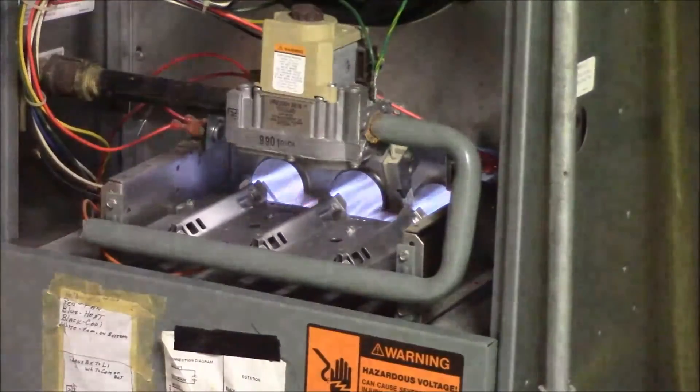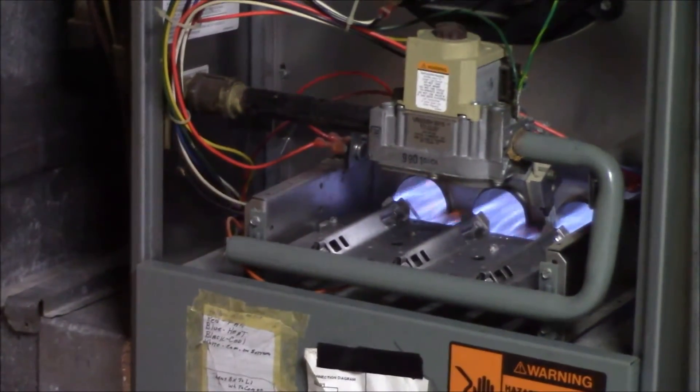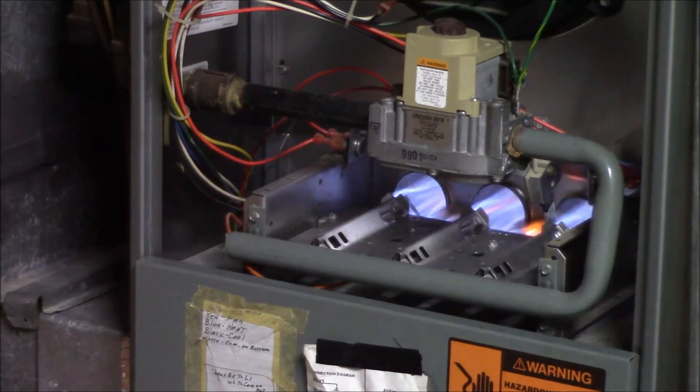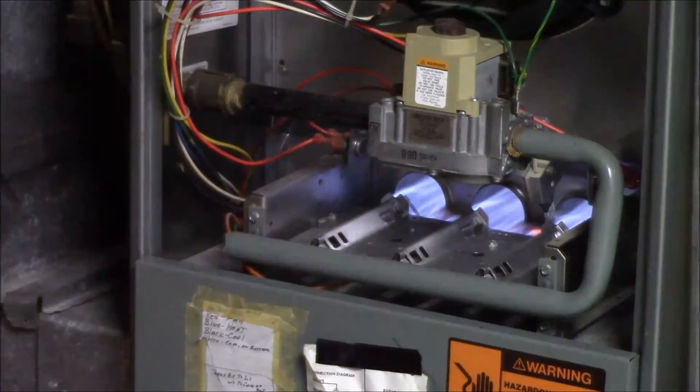We're going to do a carbon monoxide check. To be on the safe side, since I know I have leaks on the return duct all around there, we want to see if we're picking up anything.